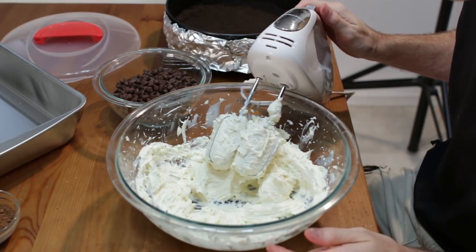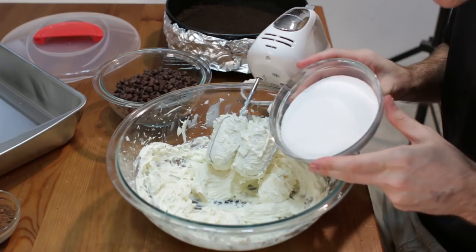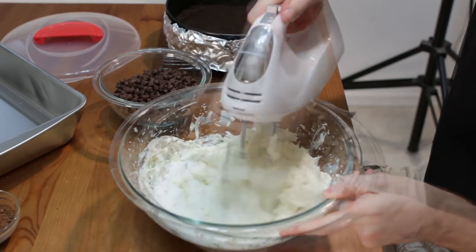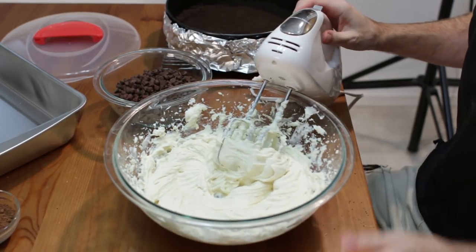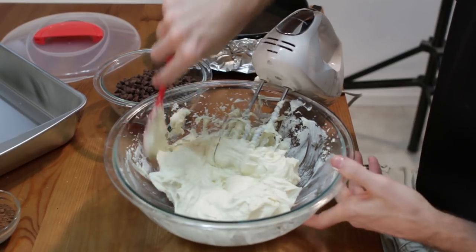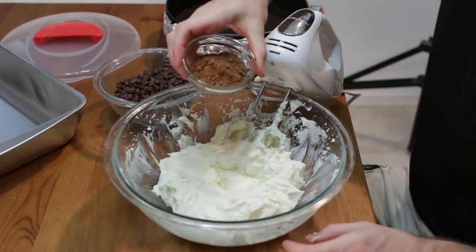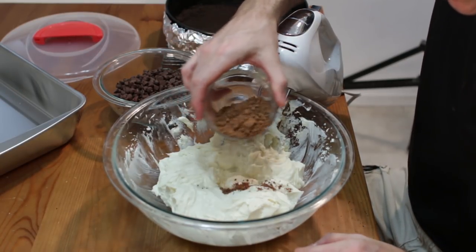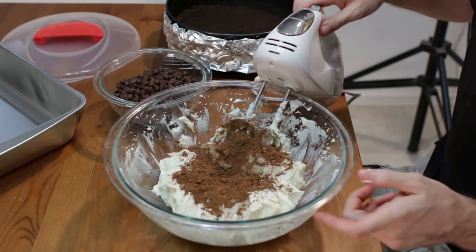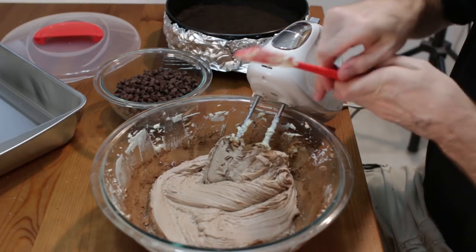We don't want to beat this thing to death — if you put too much air into the batter you run the risk of getting cracks later on. Now we are going to add our sugar — this is 1 cup of granulated sugar — and mix that together. Scrape down the sides with our spatula. Now we are going to add in our 2 tablespoons of cocoa powder; this adds a nice extra chocolatey flavor. You can leave it out if you want. Scrape the sides.